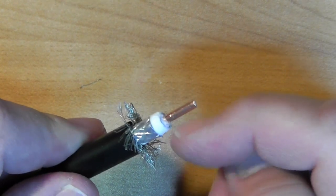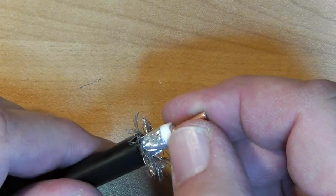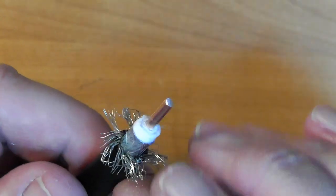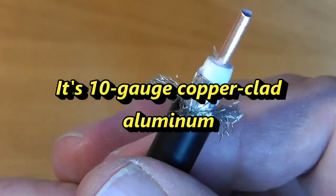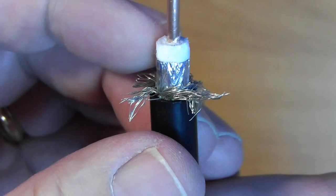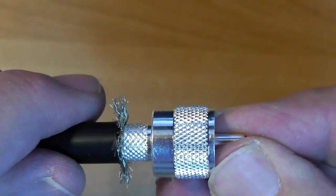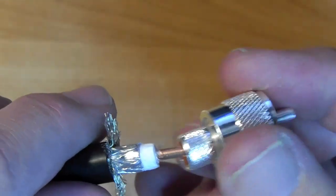Looking at what we have here: the center conductor, then the foam insulation. Foam insulation is a little tricky to deal with - one thing you've got to be aware of is not putting too sharp a turn in the coax, because over time the foam will migrate and allow the center conductor to touch the outer conductor. Before we get to the braid, there's actually some aluminum wrap around it - a very thin foil - and then the braid goes over the top of it.